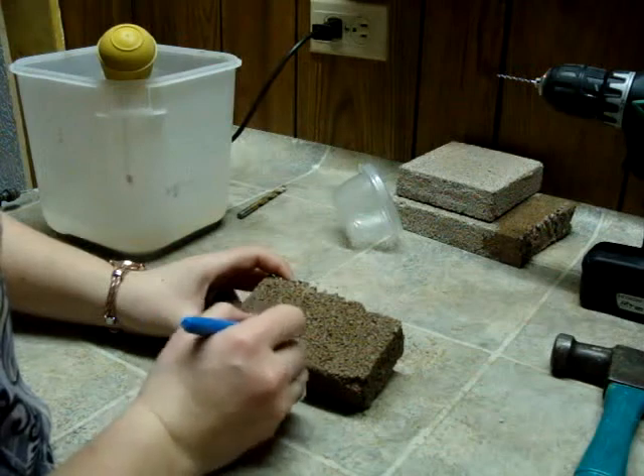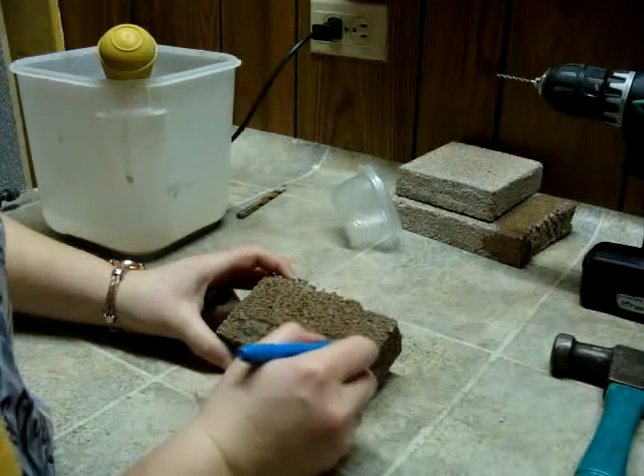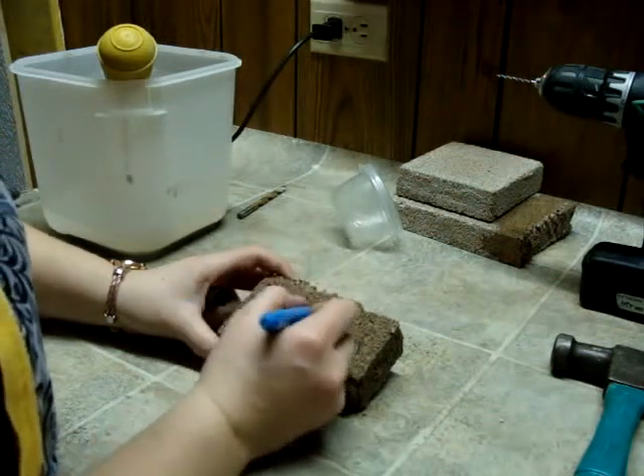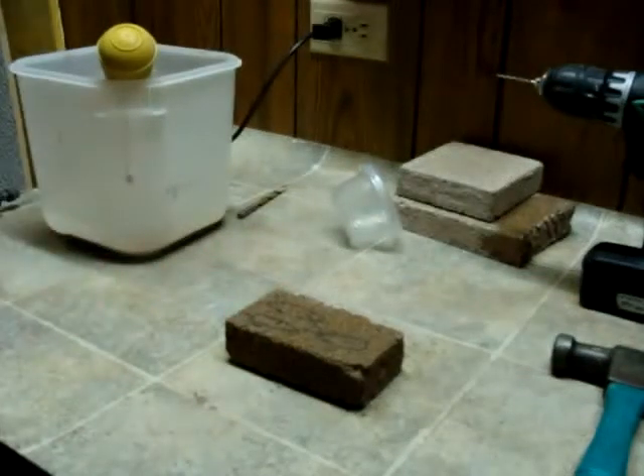Stay away from the edges — for some reason firebrick seems to have a mind of its own, you can never seem to completely control it. I'll make some rather large tunnels for some carpenter ants, or Camponotus.